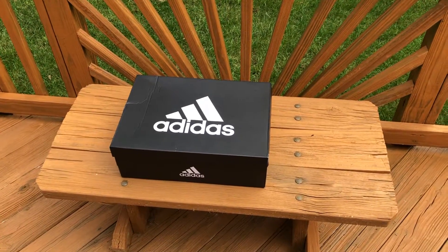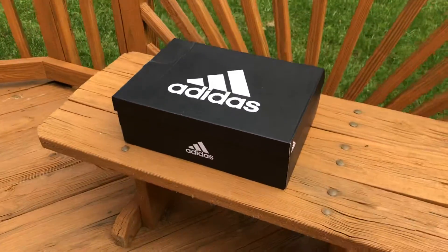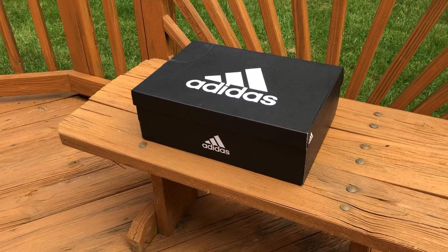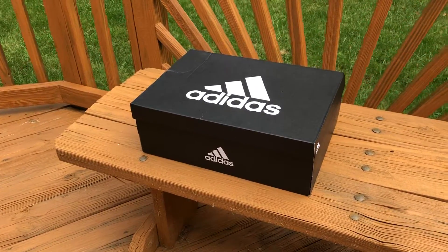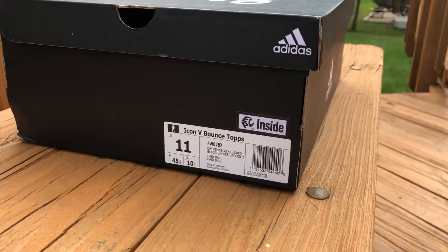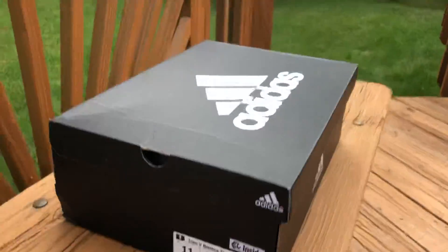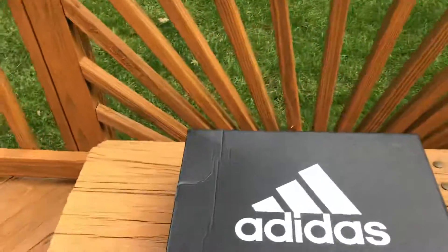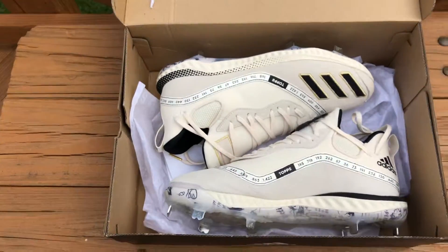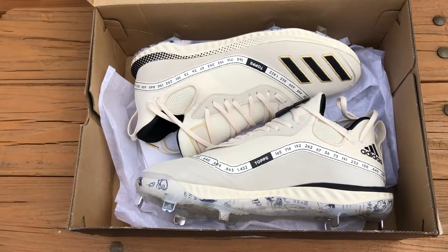Welcome back. I've got an Adidas shoe box in front of me and I'm really excited to show you these cleats. These are going to be the Adidas Icon 5 Bounce Tops Edition in size 11. These are limited edition cleats — I used them toward the end of my season and I got a fresh pair here for the offseason and maybe even next year.